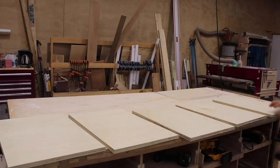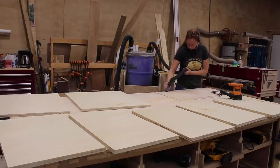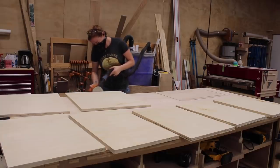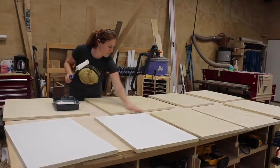Since I want most of this build to be painted, I went ahead and laid out all of the parts that will end up white and prepped them to get a coat of paint. This meant running my palm sander over all of the edges and getting them nice and smooth, then dusting them off and rolling on some white.